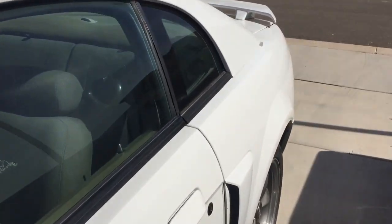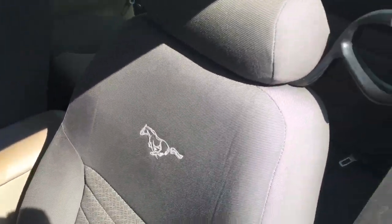Here's the white '01 GT - this is going to be Oxford White. The code Z1 is right there under 'exterior paint.' There are quite a few of them here, so we'll zip through just a few.